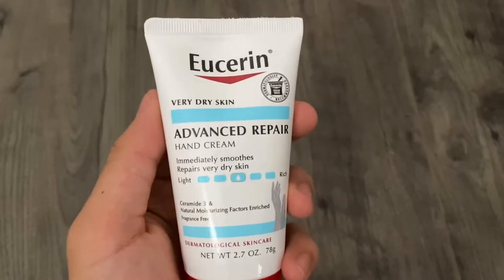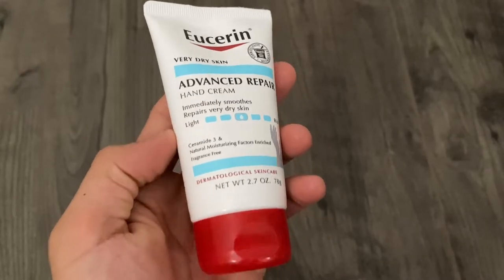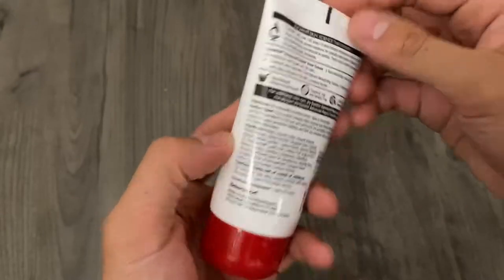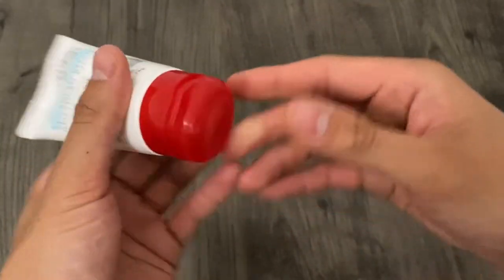Today we're looking at the Eustern Advanced Repair Hand Cream. As implied by the bottle, it immediately smooths and repairs very dry skin. I personally have some pretty dry skin myself, so I use this on the daily, and all I can say so far is that it works very well.